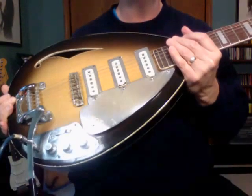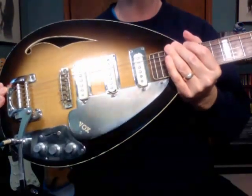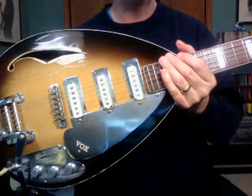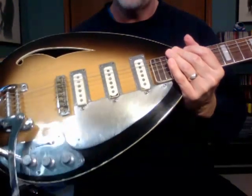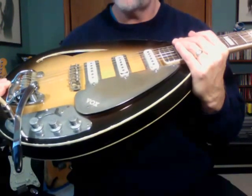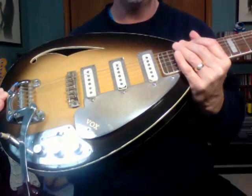The guitar is in fair shape. There is some finish checking — you can see a little bit there. The pickups have some wear on them that you can perhaps see here; if not, take a look at the close-up pictures on eBay.